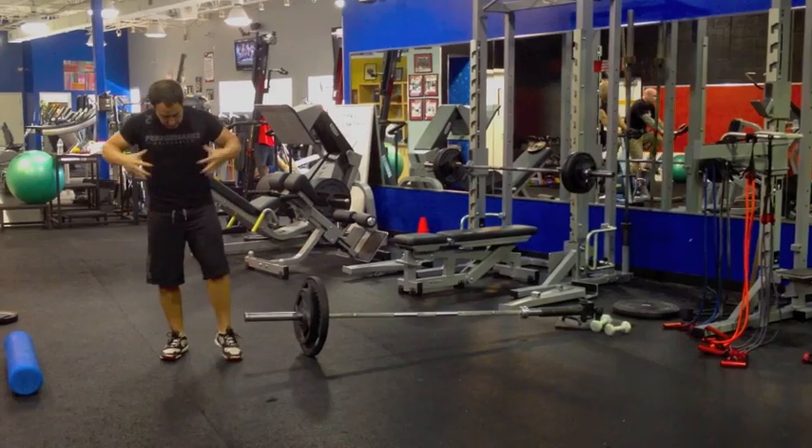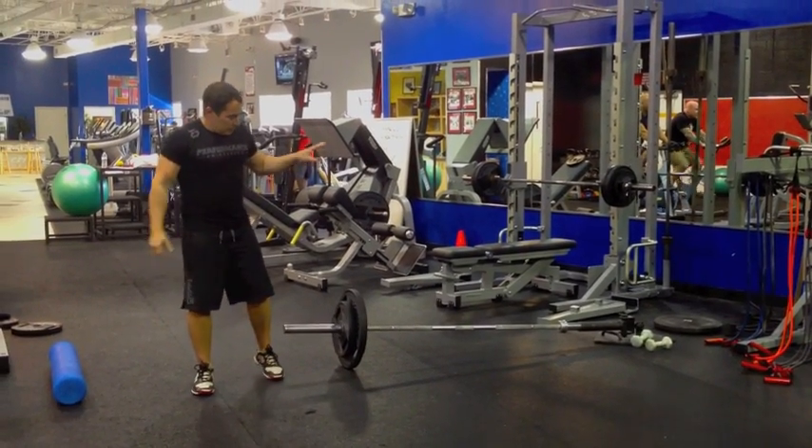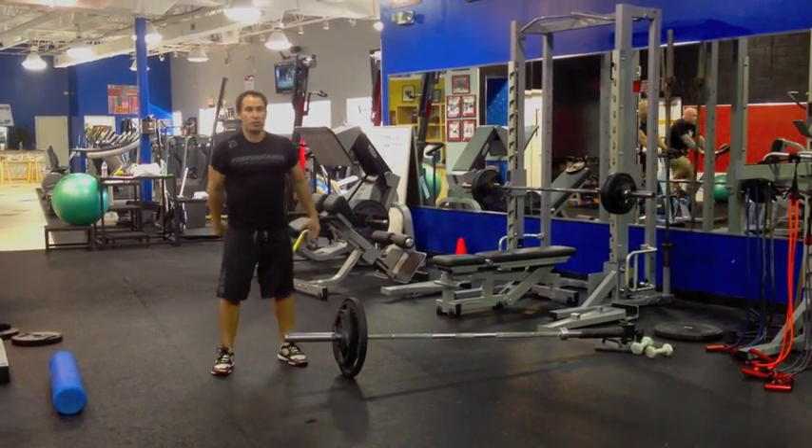Again, shoulder, hip, all through the core. That's why I love this as a great standing pushing exercise.